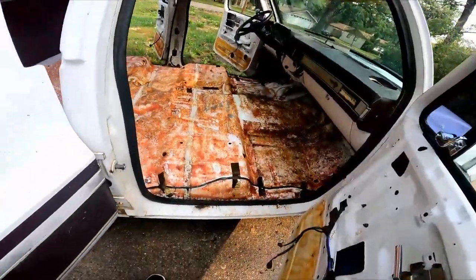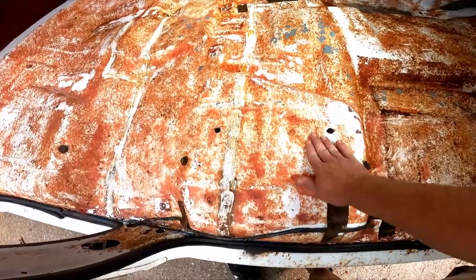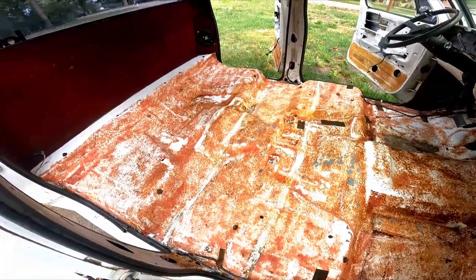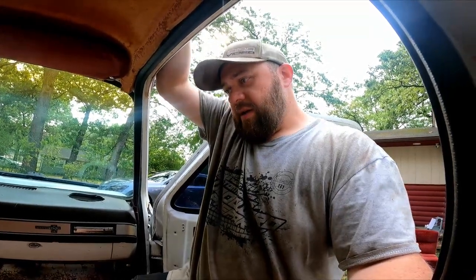I think that's gonna do it for today. There's still a lot to do obviously, but I got everything removed, power washed, and blew it out with my leaf blower to dry it off. I scraped a bunch of the old glue - looks pretty good to me. Next step, I've got some sound deadener. I don't think I have any jute so I'm just gonna use the sound deadener, but it comes in square sheets, and this is a very curvy floor, so I'm not sure how it's gonna adhere. I might have to cut it up in sections and piece it around - I've never done anything like that before.